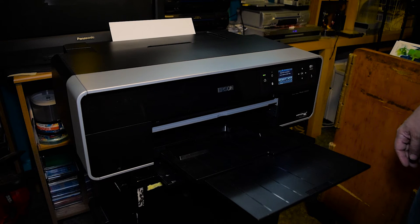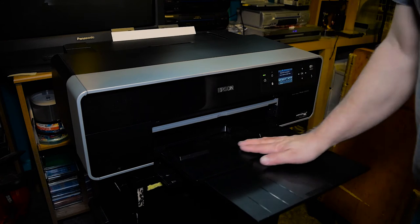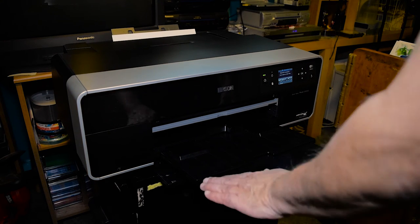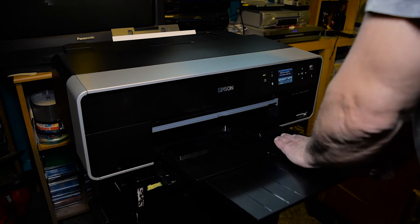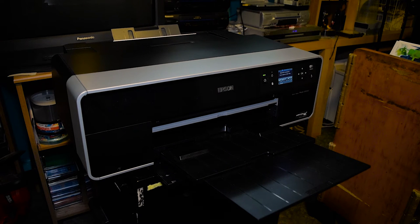Once the print is done, this paper has to be dried and then overcoated with Krylon Glossy, which is my favorite choice for this type of paper. It actually imparts a slight bit of sheen, and that increases your black density and contrast somewhat. It doesn't do magic though.